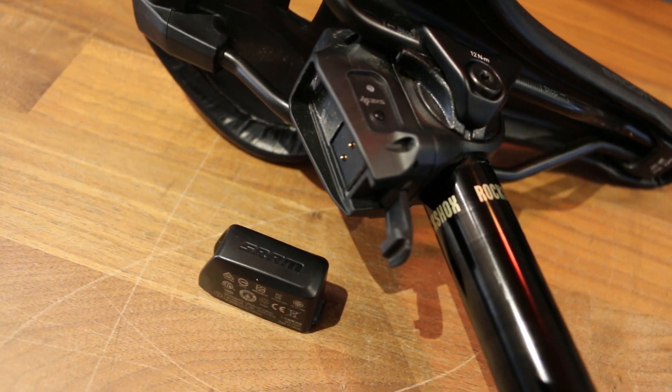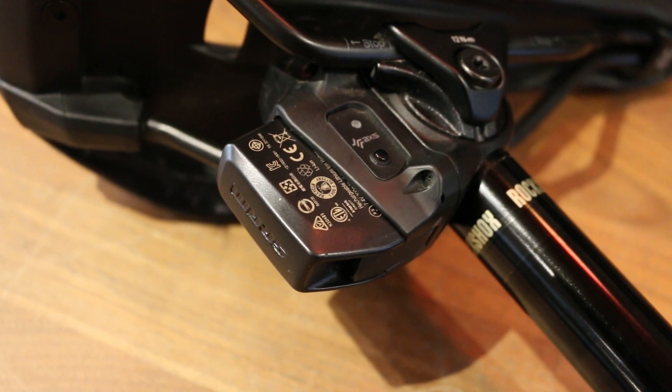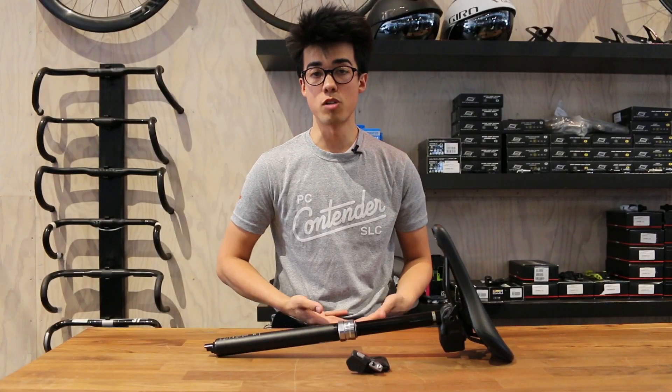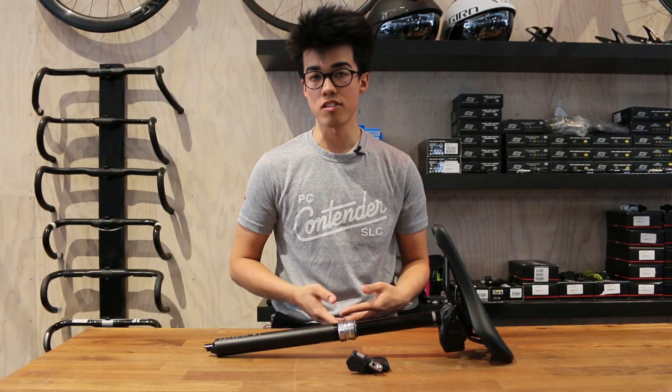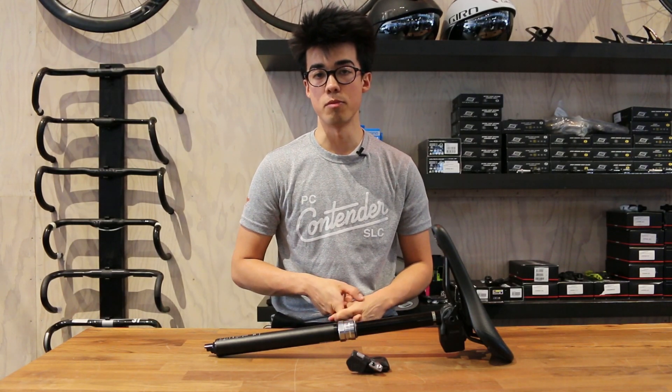The battery on this is hot swappable between other AXS components, meaning Eagle AXS rear derailleurs, eTap AXS rear derailleurs, and front derailleur as well. Like other Reverb dropper seatposts, the Reverb AXS is available in three diameters from 30.9 to 34.9 millimeters and four different amounts of travel from 100 millimeters all the way to 170 millimeters.